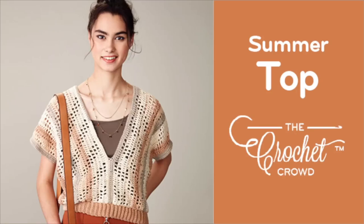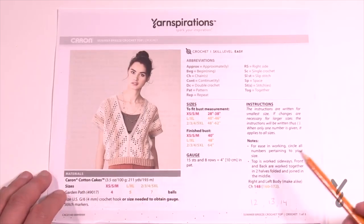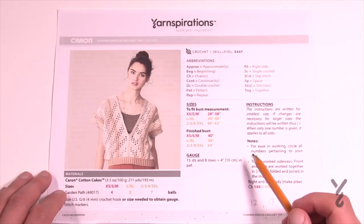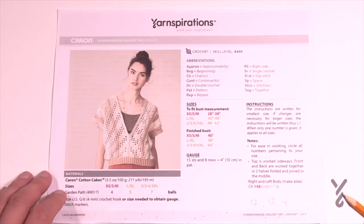Welcome back to The Crochet Crowd as well as my friends over at Yarnspirations.com. I'm your host Mikey. Today we're gonna do the Summer Breeze Crochet Top. This is sized all the way from extra small to five extra large, with three different sizes listed within today's pattern. This is a really simple pattern — let me break it down and also show you something that is wrong. Maybe you can identify it already within this photo.